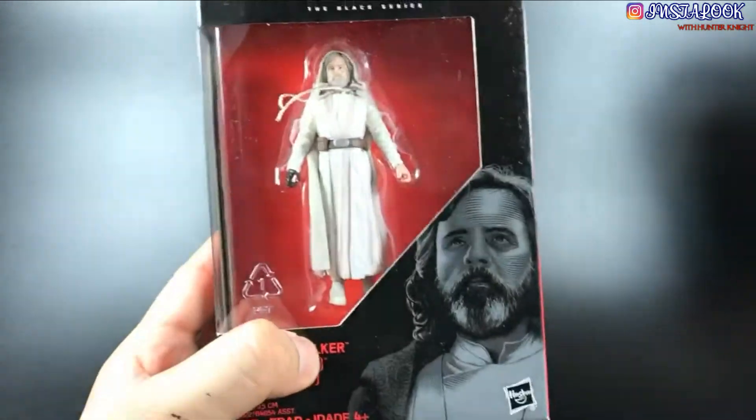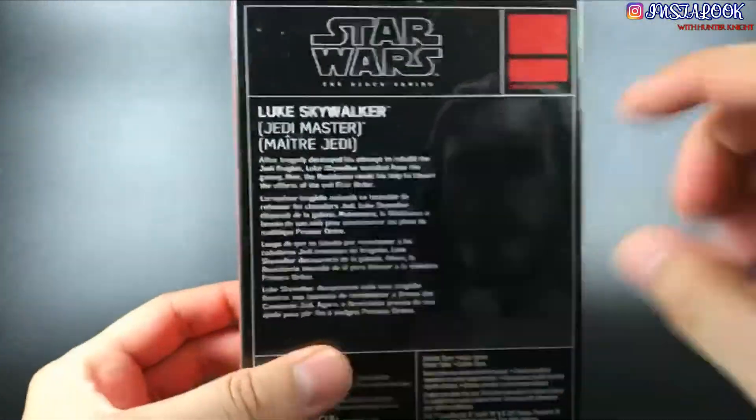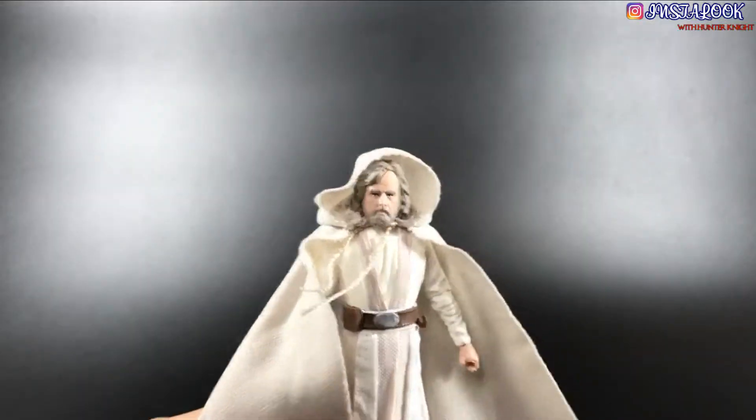First of all, we're gonna take a look at the packaging. It's a different graphic than the Black Series one, as you can see. And on the back, the same cardback bio that every single figure has — go ahead and read it.